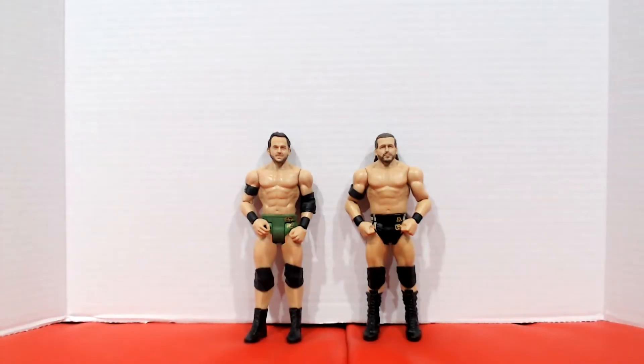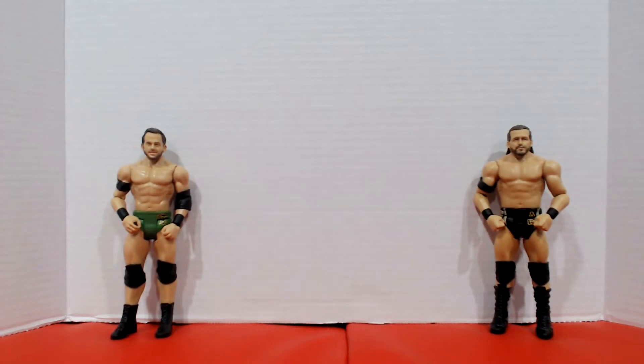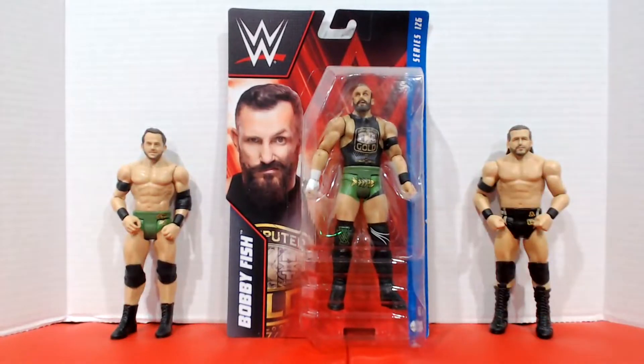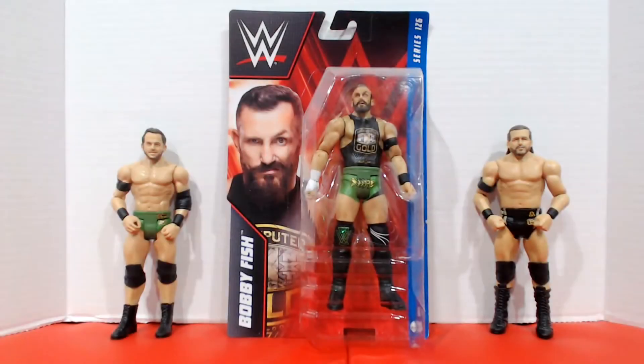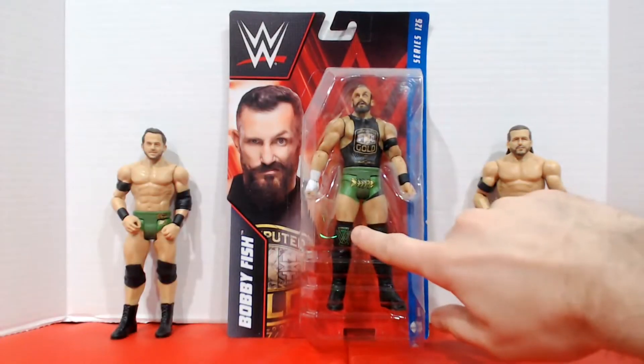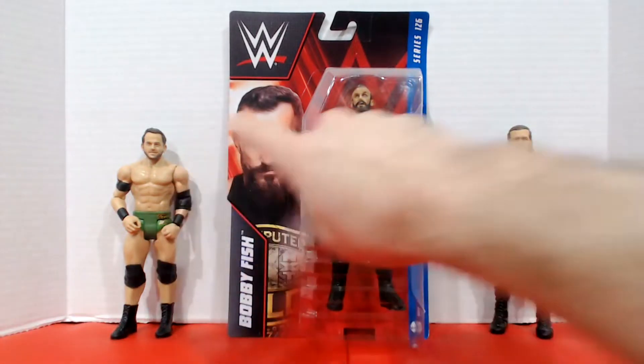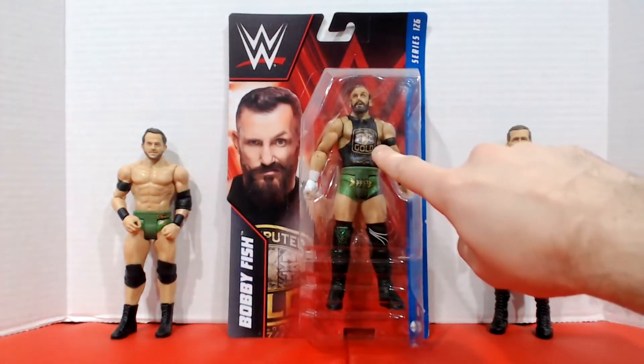First, I want to show off my current Adam Cole and Roderick Strong figures. As you can see, they're both WWE basics. And why is that important? Because I also got Bobby Fish with the green trunks, so that's going to be the first figure we take a look at today. Looking at it from here, he has the Undisputed Era logo, just like Roderick Strong, and he's got this Undisputed gold tank top.